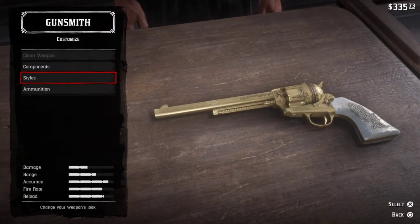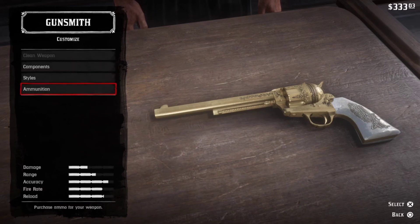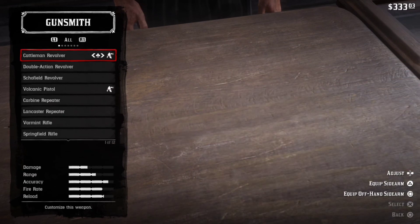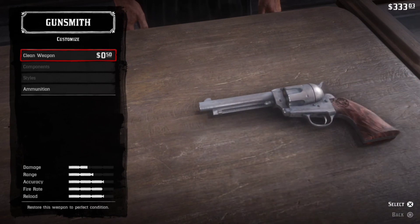Now go back and click Ammunition to buy different types of ammo for your gun. Express cartridges are the best for revolvers and pistols. You can also make explosive revolver ammunition, which I will make a video on tomorrow. Thanks for watching — check out my other videos on my channel and subscribe for more of this content.